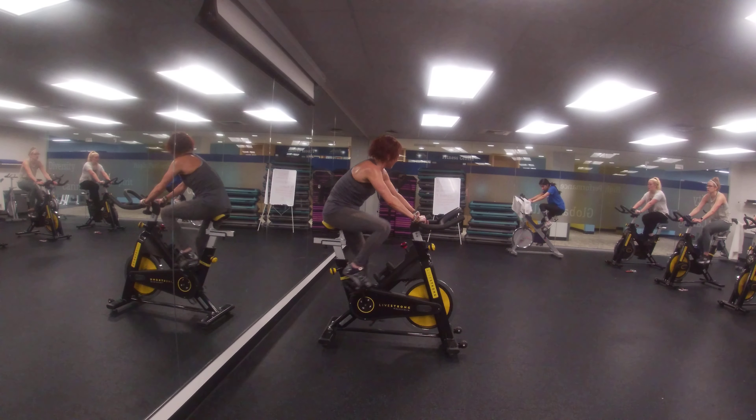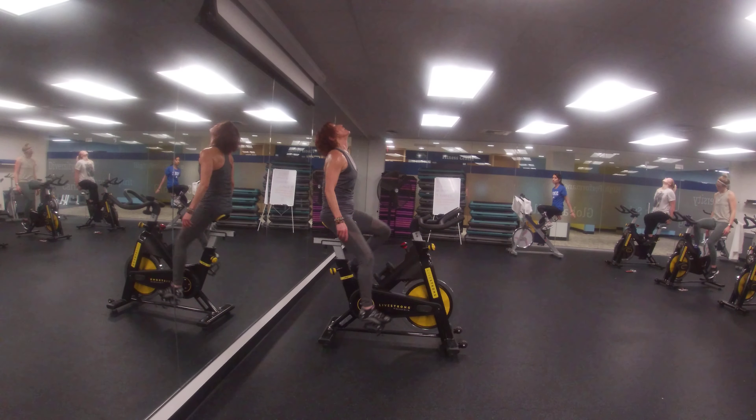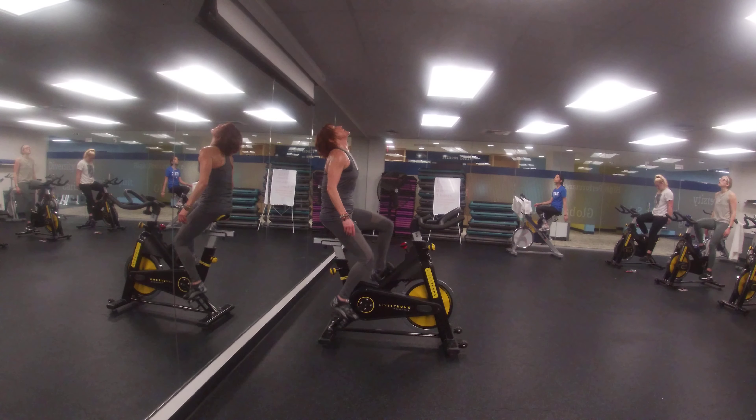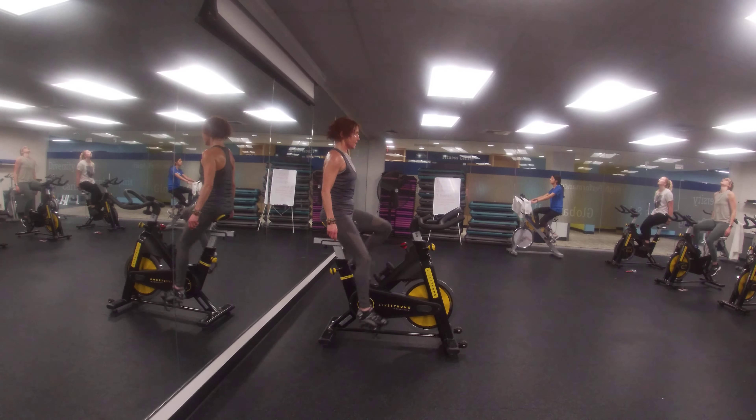And now just pedal, just relax, catch your breath, head, neck, and chest and back. 4, 3, 2, 1, side to side.